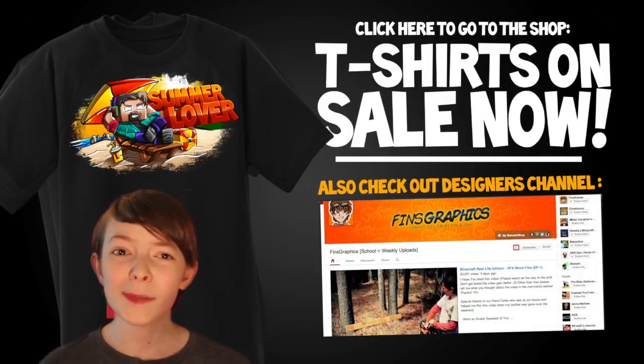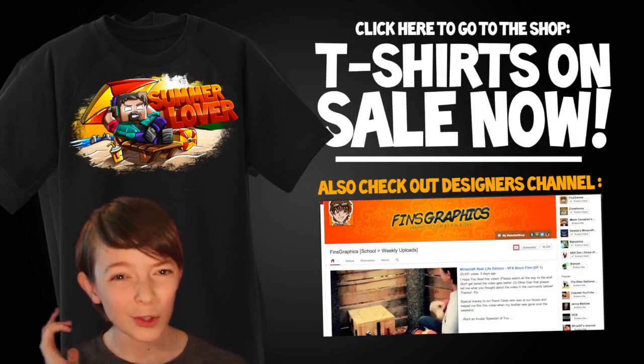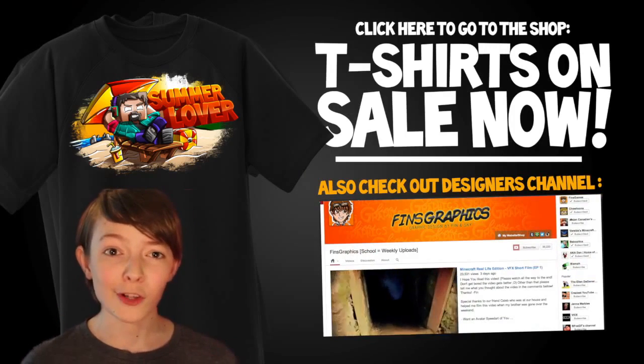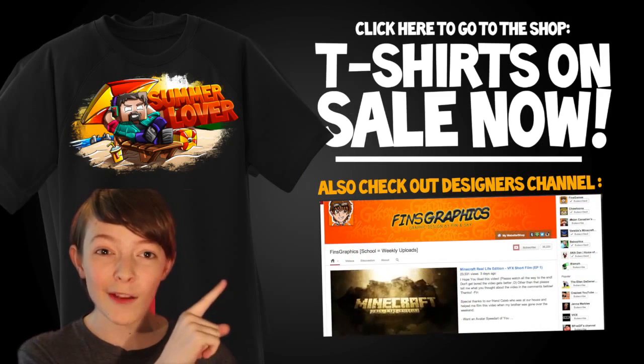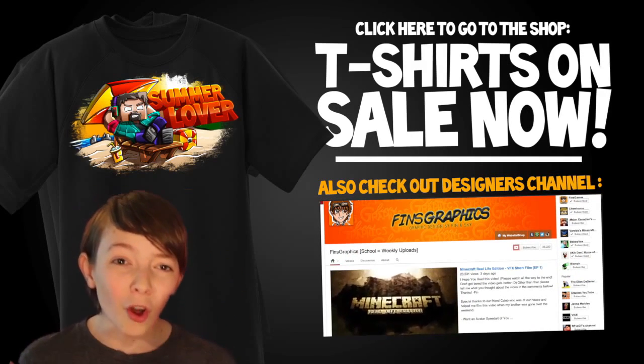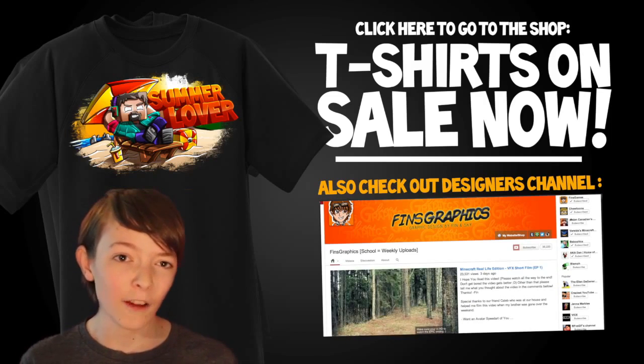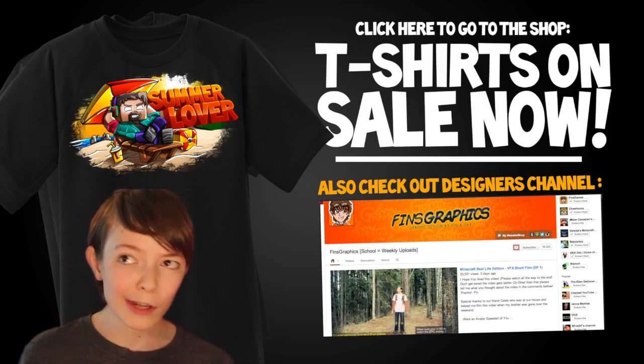Hey guys, Finn's Graphics here. I'm the one that did the speed art you just watched. I just want to quickly say thank you so much for watching this video, I hope you enjoyed it. If you do like the Summer Lover t-shirt, you can buy it on Noah Crafts Spreadshirt by clicking right up there. You can also go to my channel by clicking right here — I do lots of speed art type stuff, so if you like it, definitely go check it out.